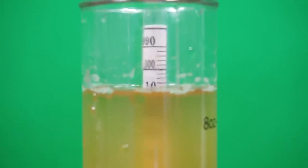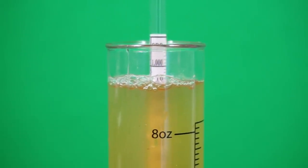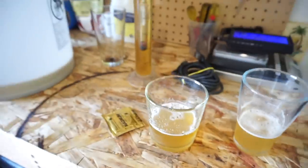This is four days later. My final gravity — I did hit my final gravity at about 68 hours: 1.010. I'm going to call it about 6.2% ABV. OG 1.057, final gravity 1.010. Both batches hit final gravity within three days — it was awesome.